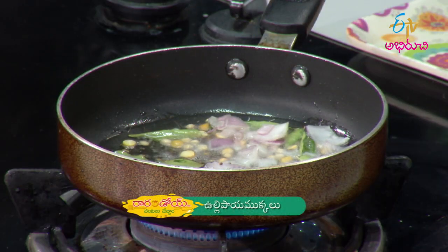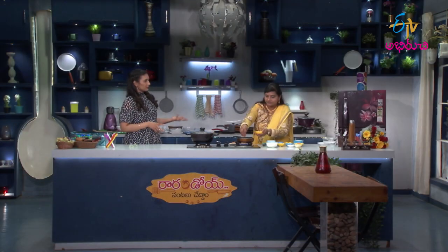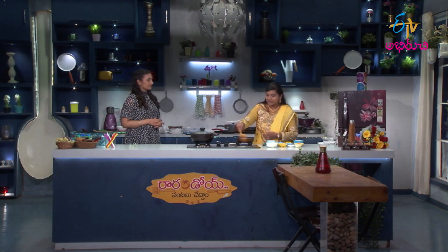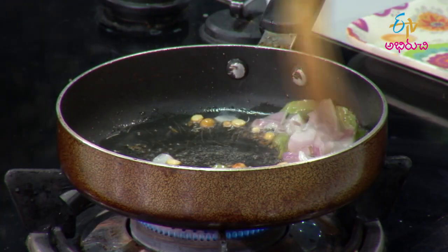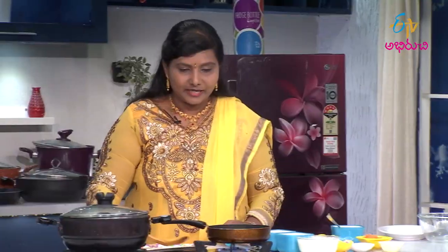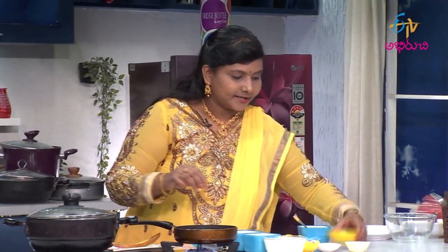Now we are taking the onions. Do you like this? Yeah, that's how my dad is. That's how I'm probably like my dad. What is your baby's name? Rakshith. How old? Nine years. I will try this recipe. Let's try this recipe.